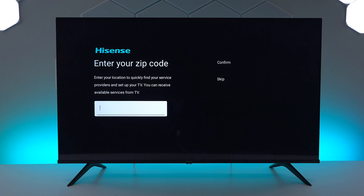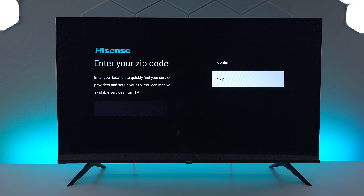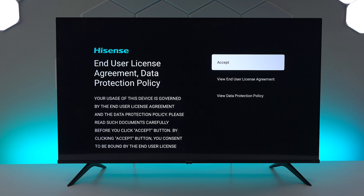Now the remote control is paired and we can start using the voice commands. The next thing you want to do is enter your zip code for TV services, but that's up to you. I'm going to skip it for now, but if you have an antenna hooked up on the back this really helps out the menu and the guide.